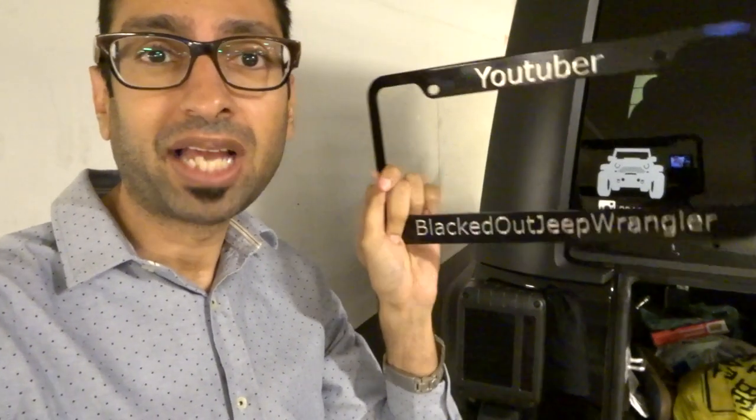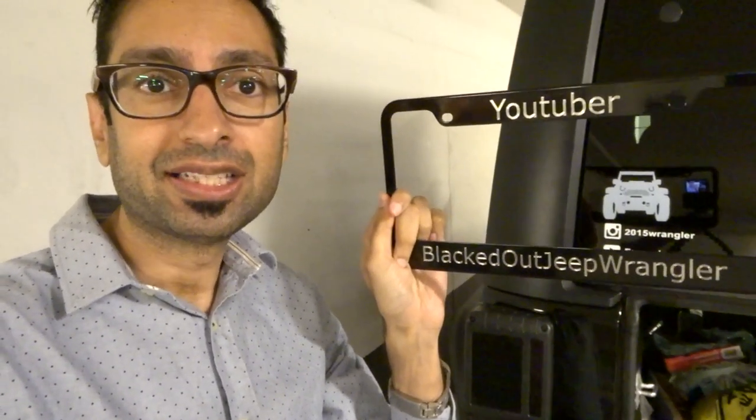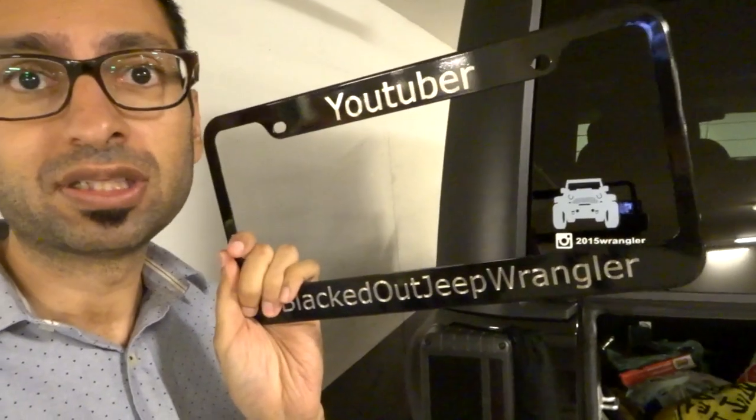Alright guys, we finally made it down. I forgot to mention — this is black onyx and it's also diamond engraved. Quality, man, just quality.